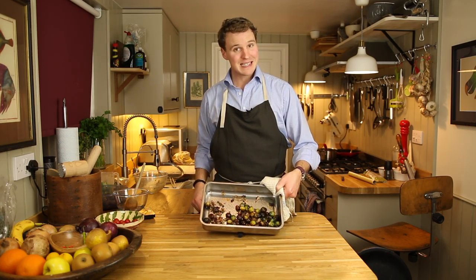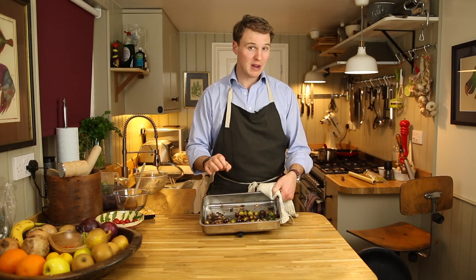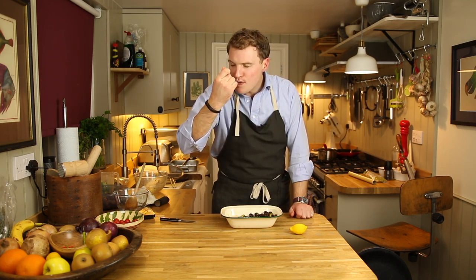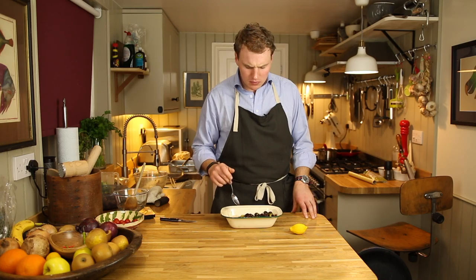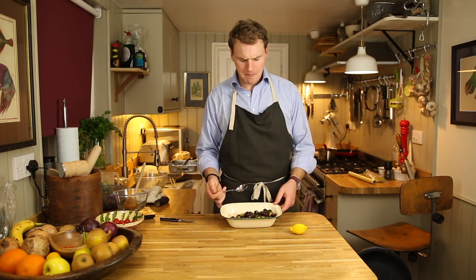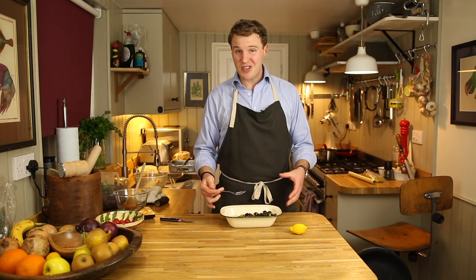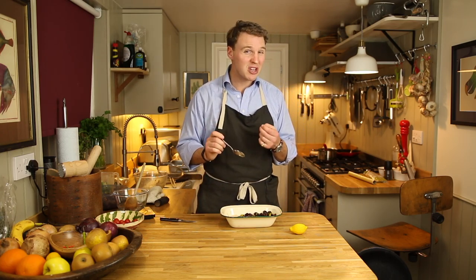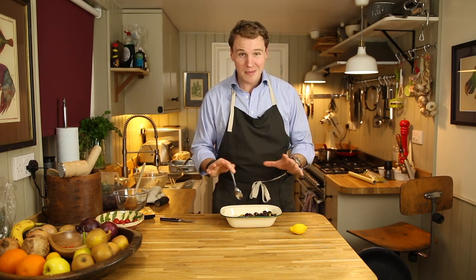After about 25 to 30 minutes, you should be left with something resembling this: crispy bacon, soft chestnuts and perfectly cooked Brussels sprouts. Chuck that on the table, let everyone tuck in. The only thing you still need to do is cut a little quarter of lemon and give it a little squeeze. You've got the bitterness of the sprouts and the sweetness of the chestnuts coming together, and then that beautiful smoky saltiness of the bacon. Absolutely delicious.